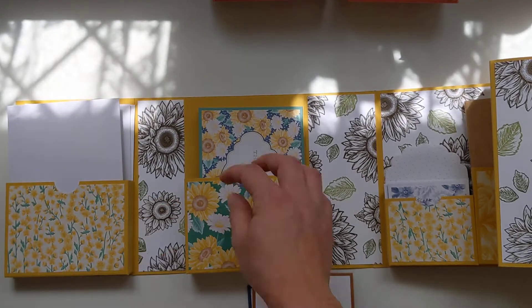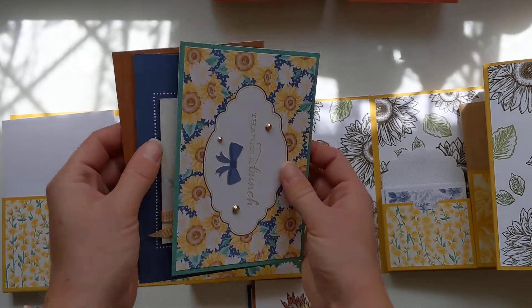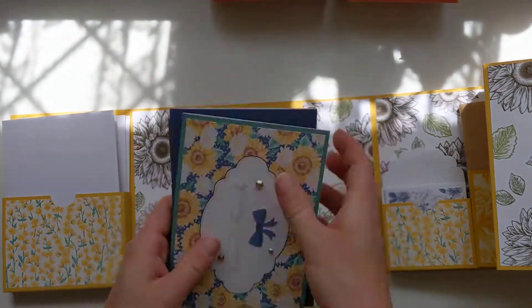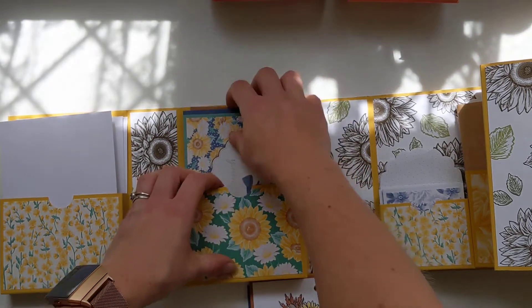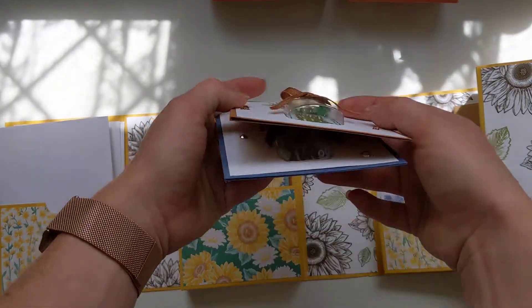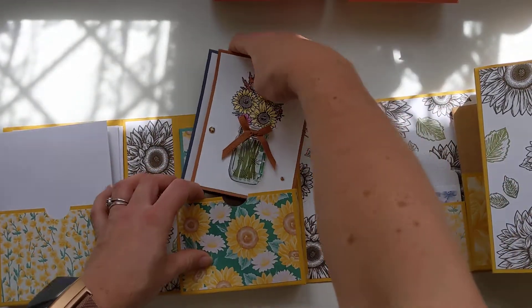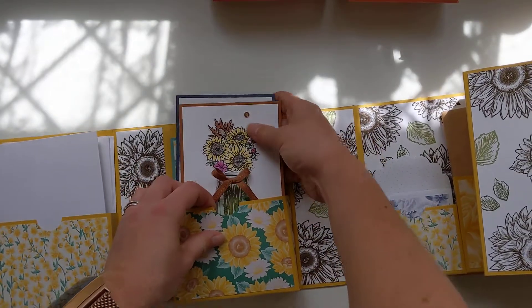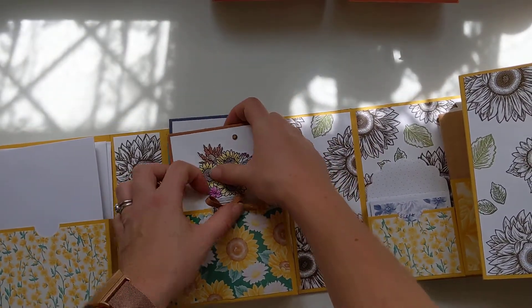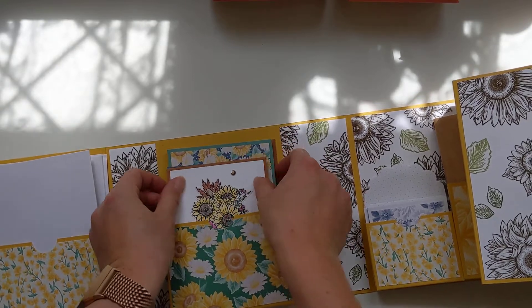If you didn't have the shaker domes in there, you could probably get about ten cards if you haven't got too much dimension. These ones are an inch thick - this box is an inch thick. But these shaker domes have quite a bit of depth to them, so if you were going to post them it'd be slightly more expensive as well - you couldn't just put a stamp on it.